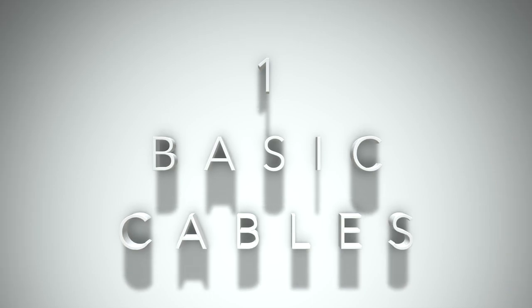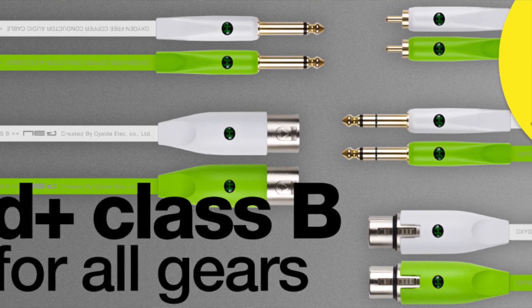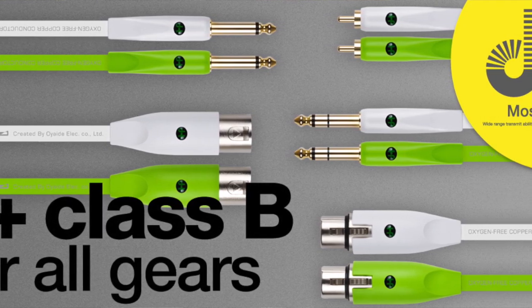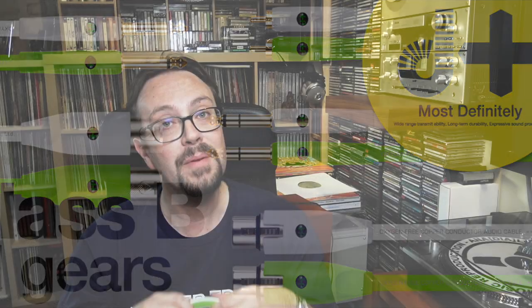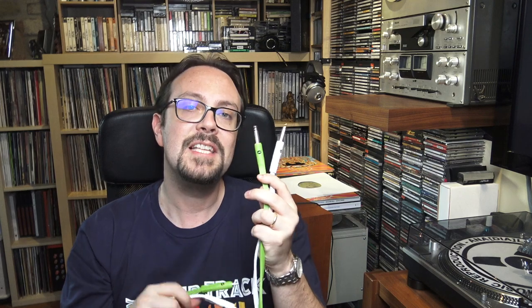First group: the basic group. I would like to suggest one broad label, one broad production, a recent production of cables. You're going to see these in all three groups — the recently created Oyaide D-Plus series. This in particular is called Class B among the series, and I truly must commit to this brand and to this type of cables because they are truly amazing. This series, the Class B series, is recognizable from the green and white cables, as you can see.